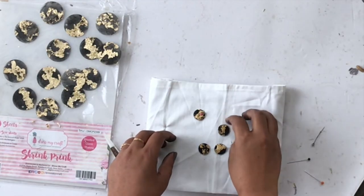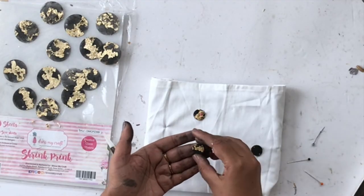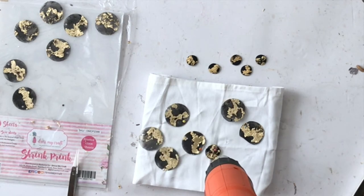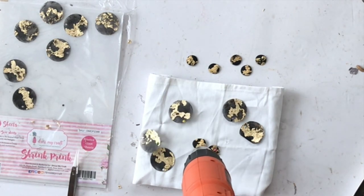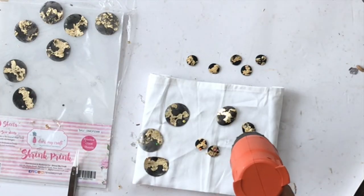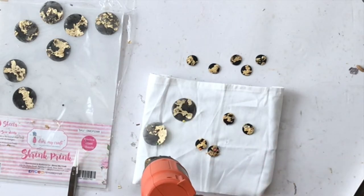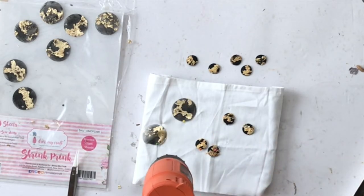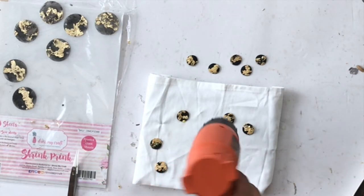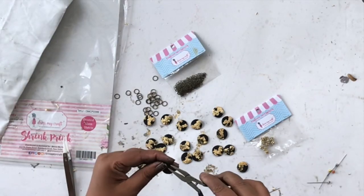Once you have shrunk all the circles — it's seriously magical watching them shrink into cute little things — if you don't have a circle punch, you could use dies, cut them by hand, or print things on the sheets and then cut and shrink them. So many possibilities.